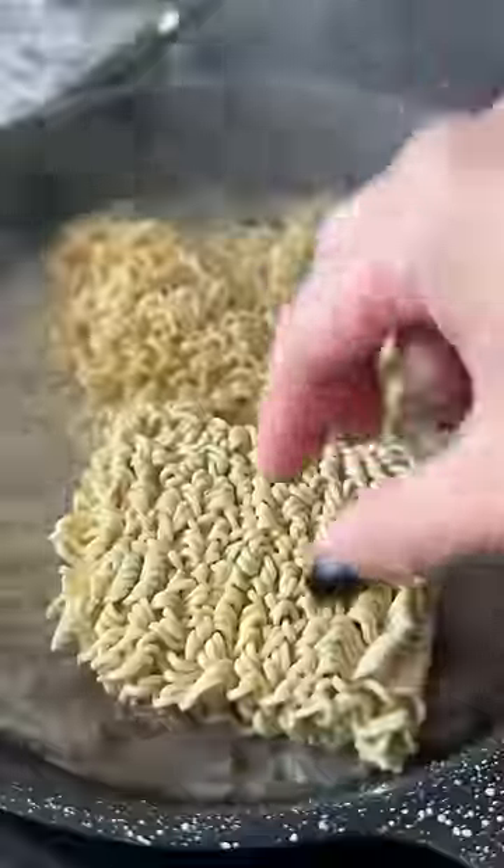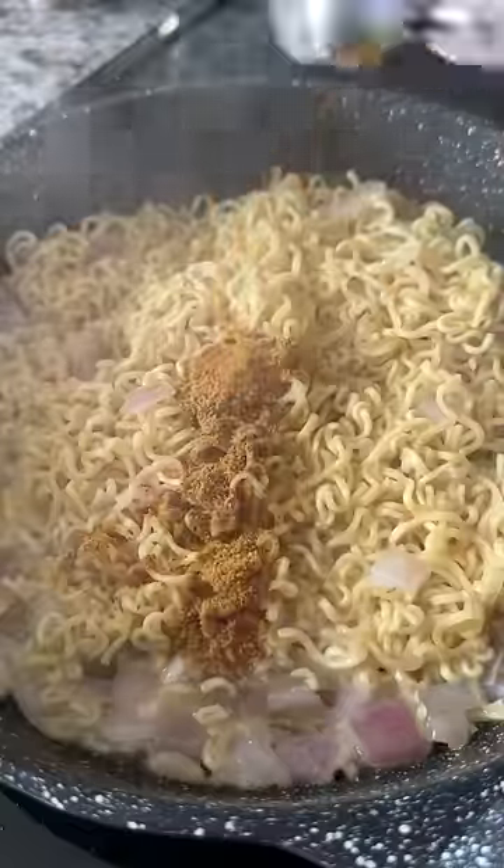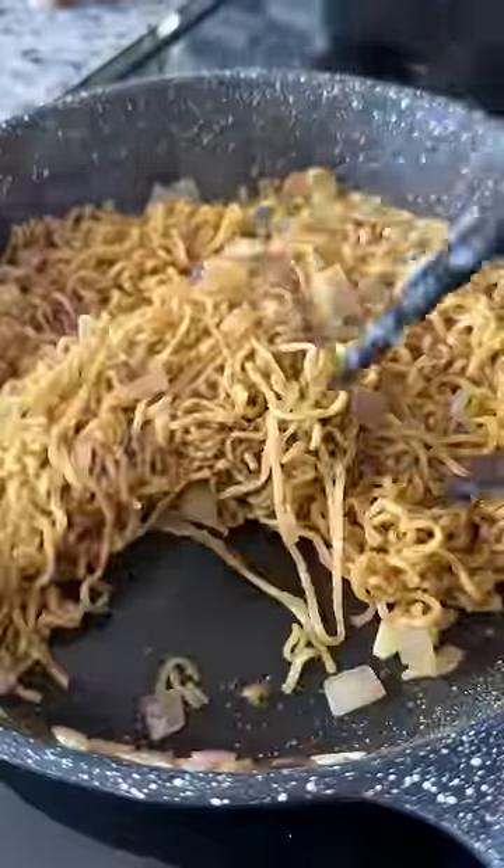Going off script real quick — I added too much water so I had to throw in a second pack at this point. Okay, back to the script. Once they're slightly cooked, add the tastemaker that's inside the noodle packets.